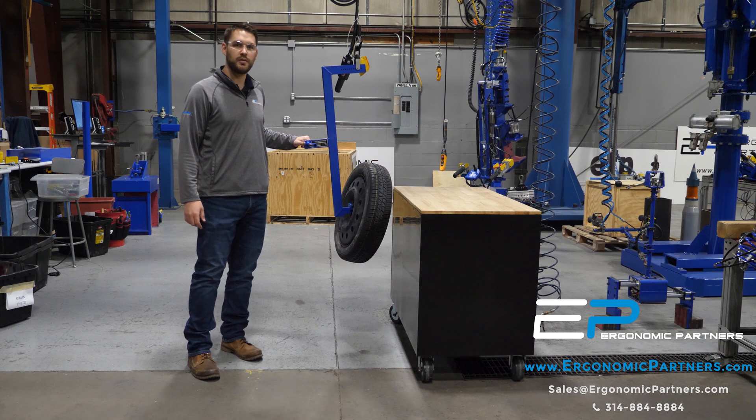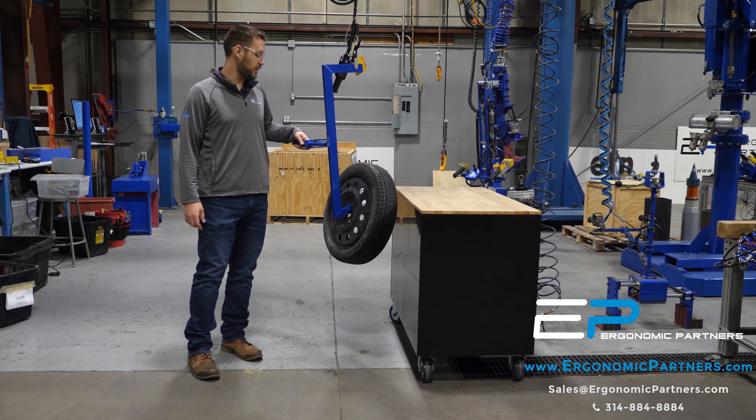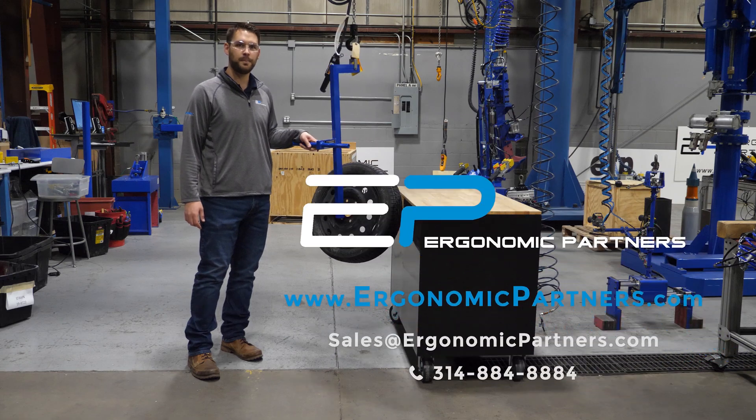If you've got any questions, please reach out to us by phone or visit us online at ergonomicpartners.com. Thank you.